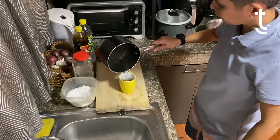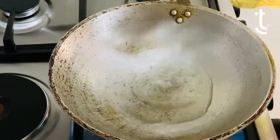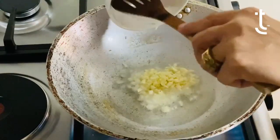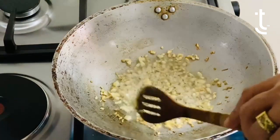Then you pour in hot water. The water that you're going to add, give or take about three-fourth cups. So now I guess we're ready to cook. We're going to put garlic.